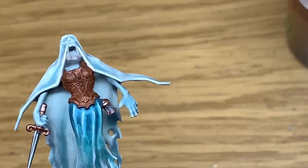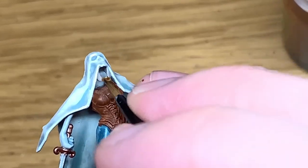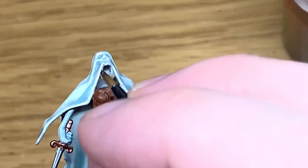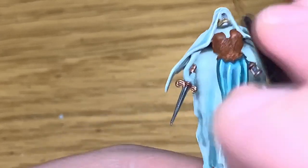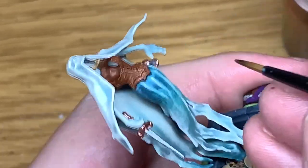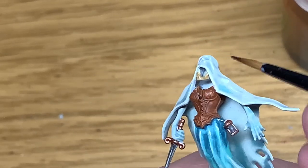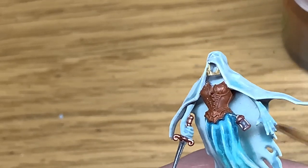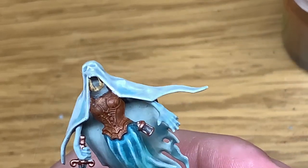The first shade we're going to use is Citadel Seraphim Sepia. Because we've already done the cape and the skirt, there's only a small amount of stuff left to do on the miniature — just a few layers on each remaining element. Try to get a good layer of shade on that jaw, and then we'll move on.